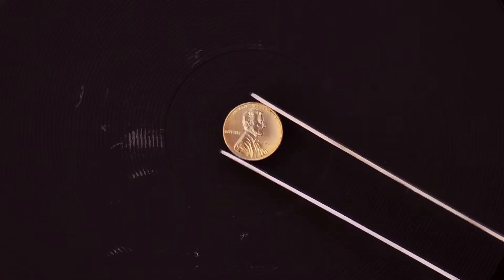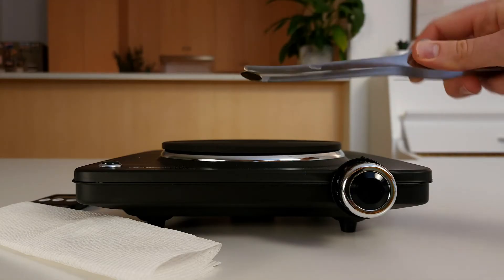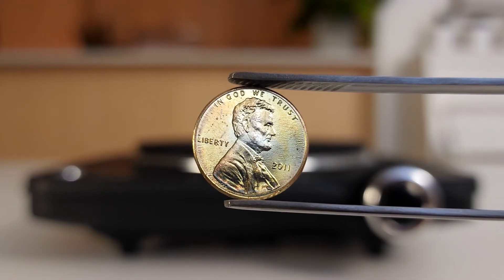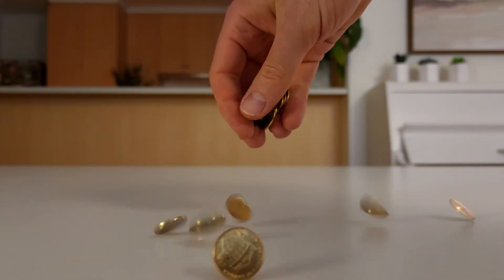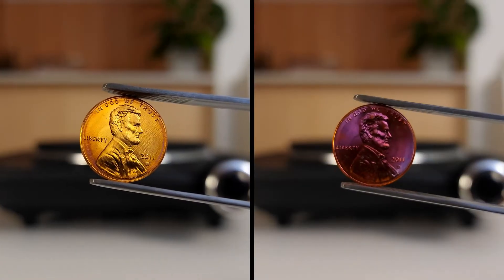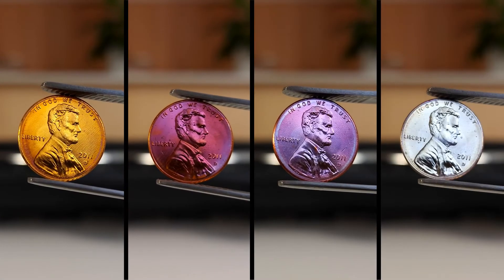Once the penny has turned gold, use the tongs to place it on some paper towel and wait 15 minutes for it to cool down. And there it is — a gold penny! I repeated this experiment to make a heap of gold pennies. I also took some pennies off the hot plate when they turned the four other colours, giving me orange, magenta, violet, and silver pennies.